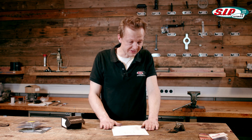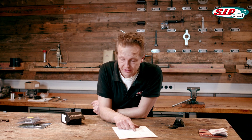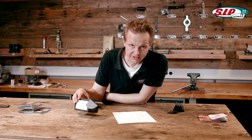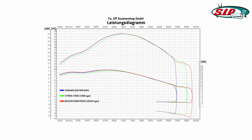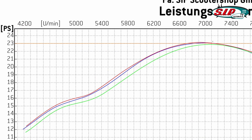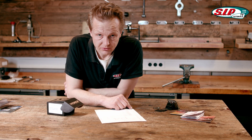Now that we've tested all three types of reed valves, we have the dyno graphs in black and white in front of us. Surprisingly, the very modern V-Force type in this comparison is the rather weak one — it is below 23 horsepower by only 0.1 to 0.2 horsepower. The standard reeds and the Boysen reeds are about 0.2 to 0.3 horsepower better, sitting above 23 horsepower. The difference is very small, but it wouldn't be correct to say there is no difference.